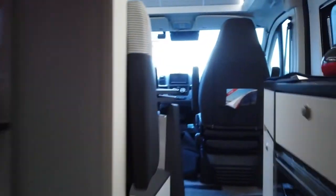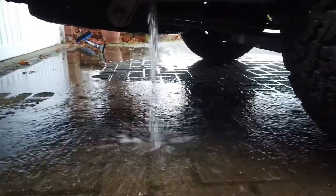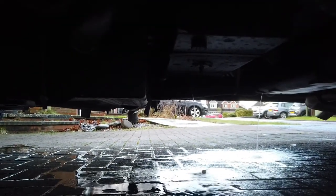Going outside you can still see the water draining out — there you go, draining from there and also draining from under there as well.